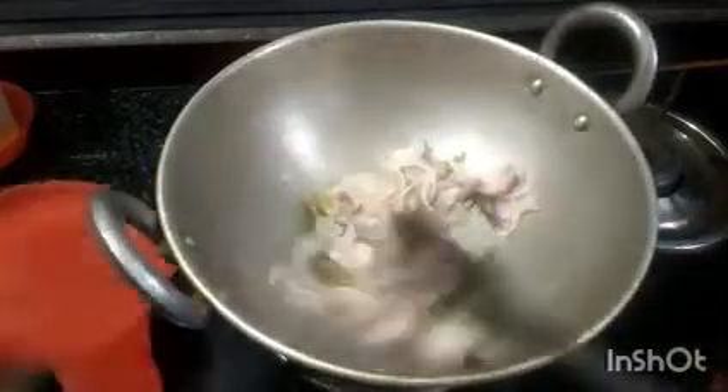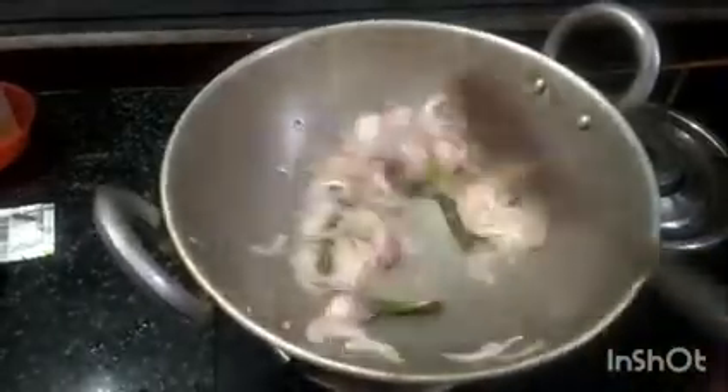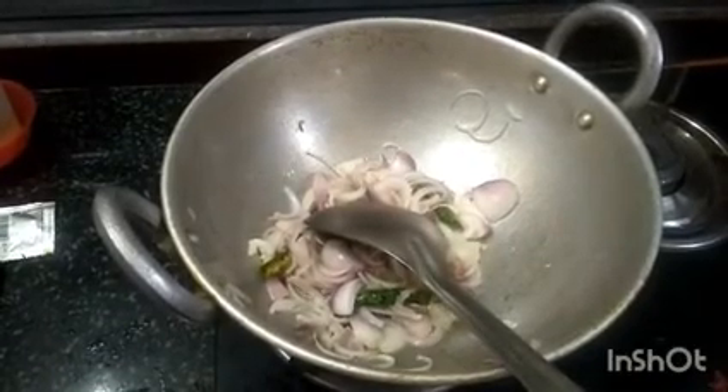This recipe will be made in the middle of the flame — cook on a medium flame.